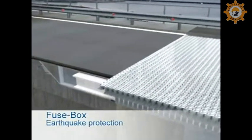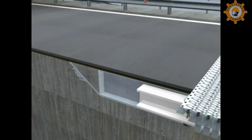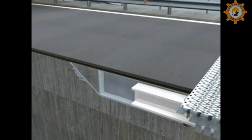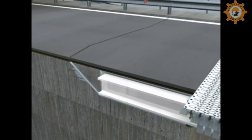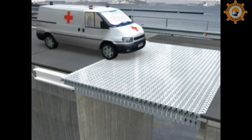To protect the bridge in case of extraordinarily large movements, for example during an earthquake, the Tenza modular expansion joint can be equipped with a so-called fuse box. This fuse box allows the expansion joint to break out without major damage to the bridge or the joint, permitting the bridge to be used by emergency and repair traffic.